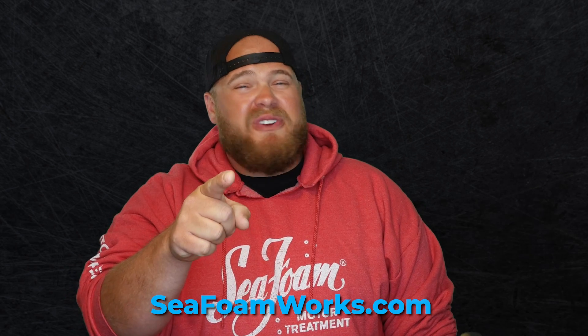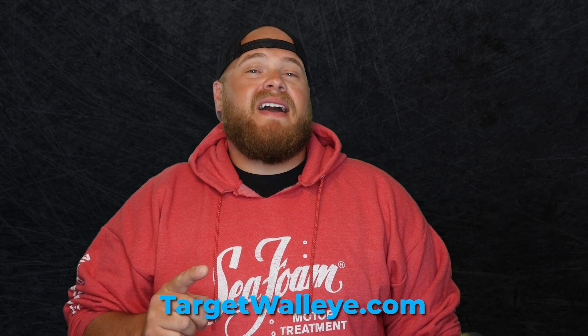All right, that wraps up this week's top five. Big shout out to Seafoam for keeping us running smooth. And if you want more fishing content like this, sign up for the free Target Walleye emails at TargetWalleye.com, and I will see you back in seven.